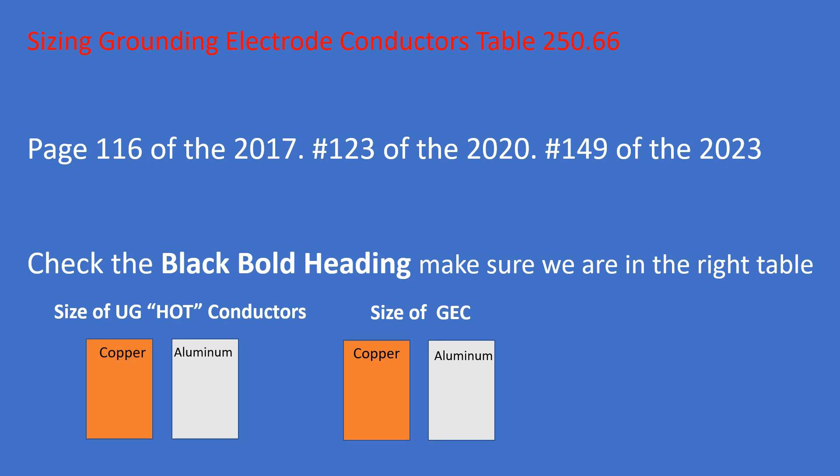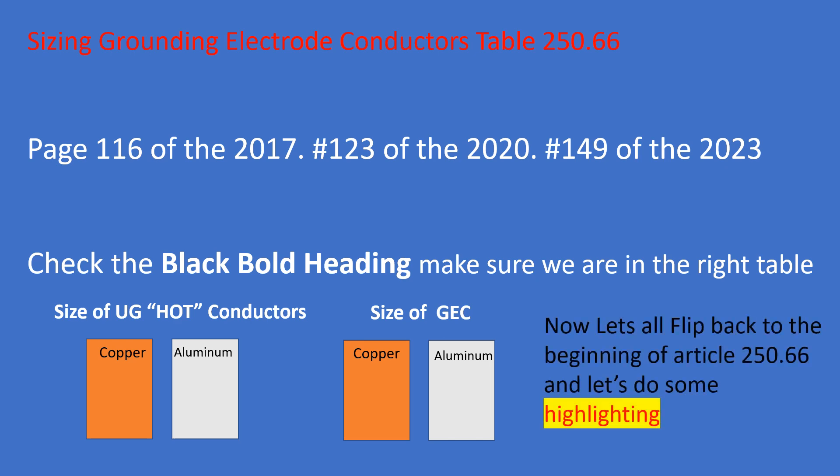Now let's do some more strategic highlighting. Flip back one page — in the 2017 cycle — or if you're in the 2023 cycle it's listed right below the table. We're going to be looking at section 250.66 parts A, B, and C. Take a minute and find that, and then I'll show you where to start strategically highlighting.